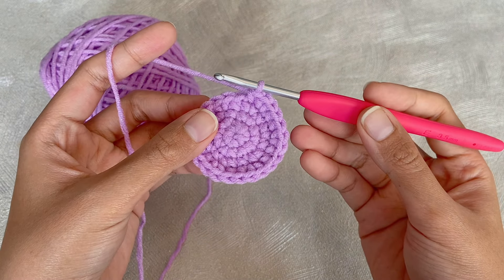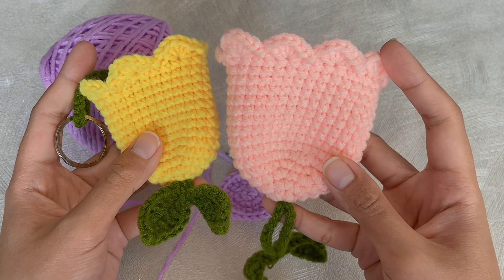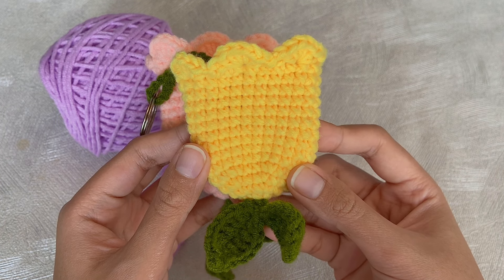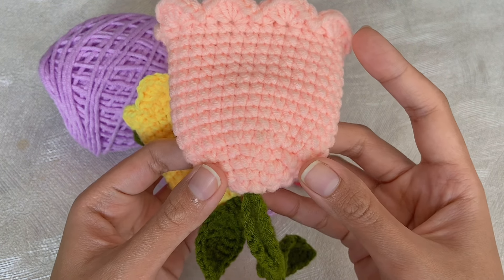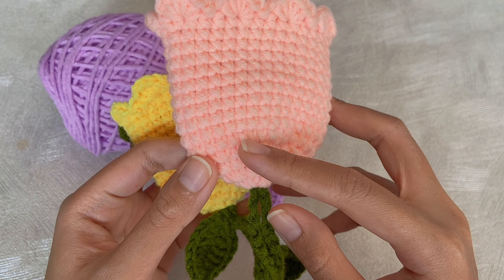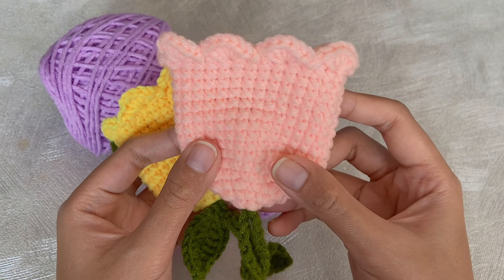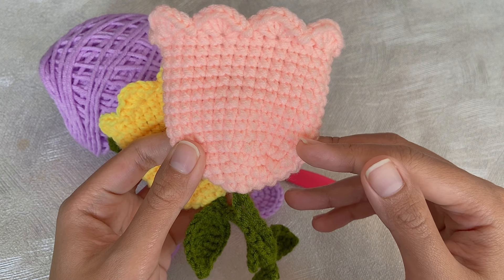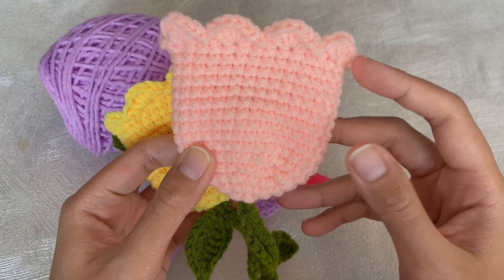Before we continue to the next round, I want to tell you that this pattern is actually adjustable. I currently have two different sizes here — this is the small one, which is the one I'm making in this video, and this is the big one, suitable for a bigger key like a car key. For the big one, all you have to do is keep increasing in the fifth round: make three single crochet and then one increase, and in the end you will have 30 single crochet.